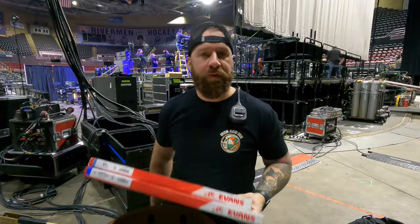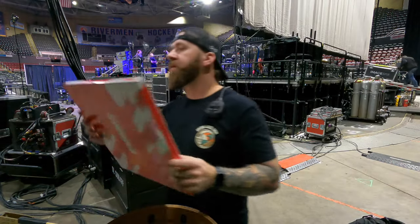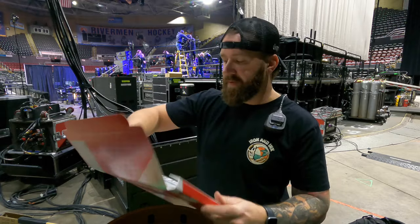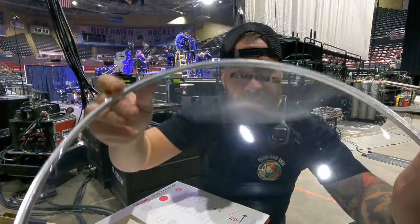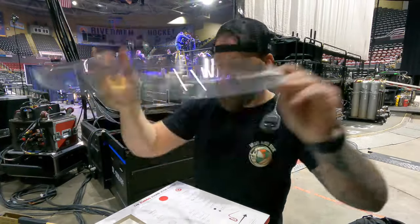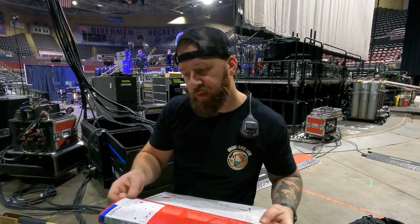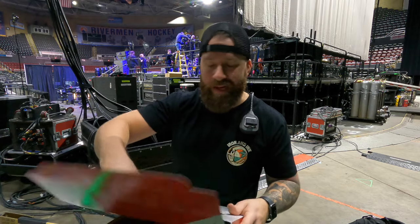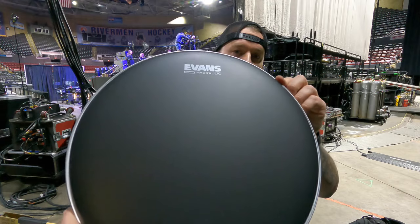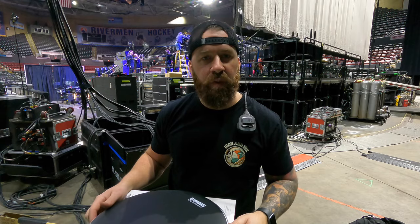Now it's time to put the drum heads on. For the bottom head, we are using the Snare Side 500 from Evans — that's Mike's preference and I'm actually a huge fan of it myself. For the top head, we are using the Hydraulic Black Coated head, also from Evans. I'll also be throwing a new snare wire on the bottom — probably Pure Sound 20 strand.